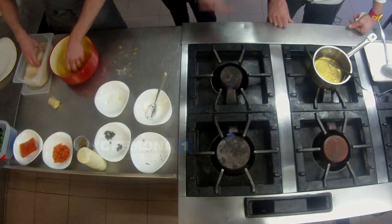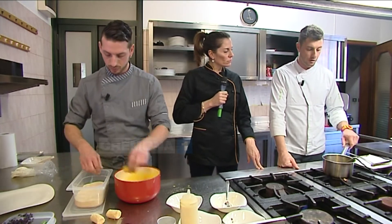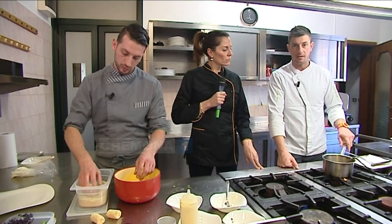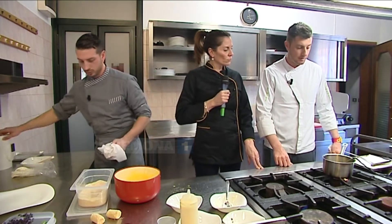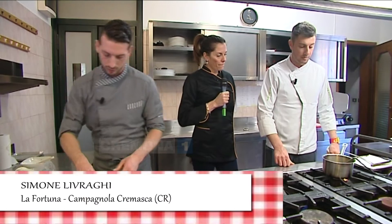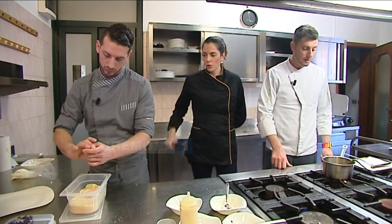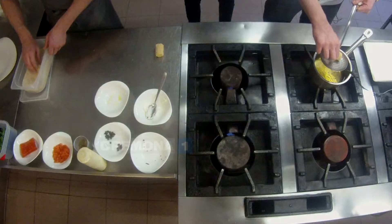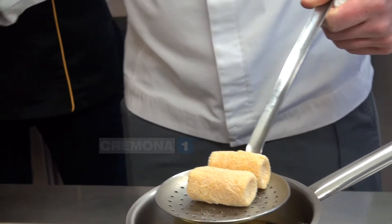Quindi doppia panatura così siamo sicuri che non esce il ripieno. Per l'olio vi consiglio l'acciaio perché non ha contaminazioni rispetto all'alluminio. Come olio, girasole o arachide — vi sconsiglio i semi vari perché hanno punti di fumo differenti. I due oli di qualità alta sono girasole e arachide. Ovviamente oltre all'olio extravergine di oliva, però l'extravergine lascia sempre quel gusto un po' aggressivo, quindi se non vi interessa l'aromaticità dell'oliva usate questa tipologia di olio.